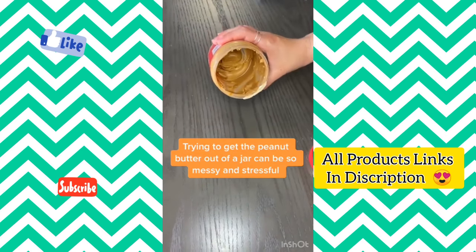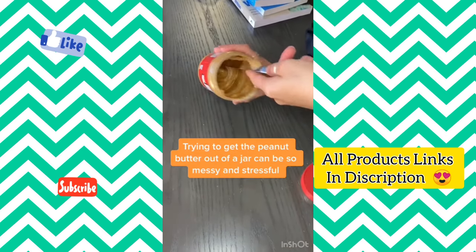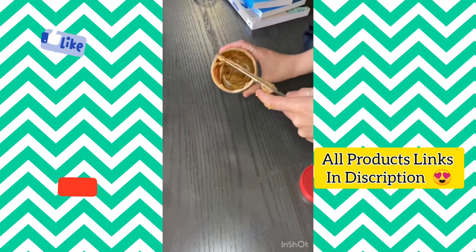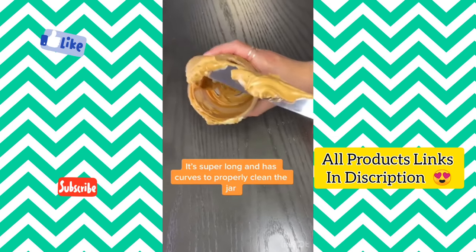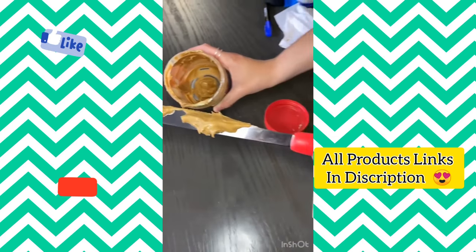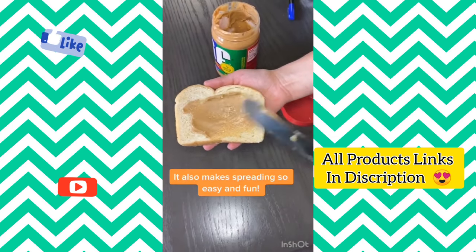I always make such a mess when I get to the end of a peanut butter jar, and it's stressful trying to get all the peanut butter out. This PB Jife is the perfect solution. It's super long, keeping your knuckles peanut butter free, and it has curves to properly clean the jar. It also makes spreading so easy and fun.